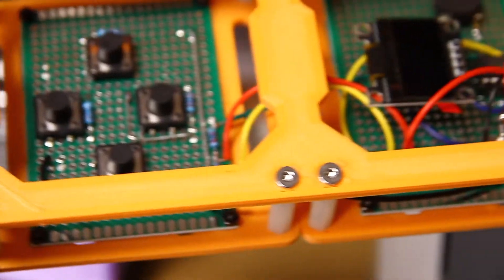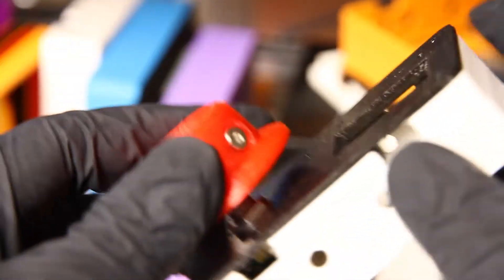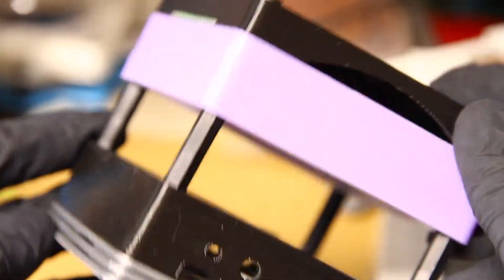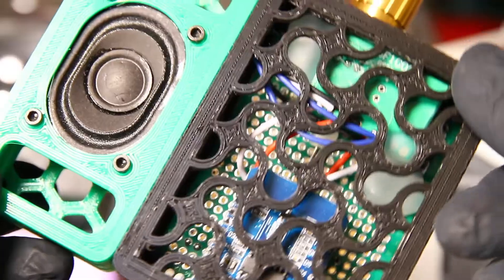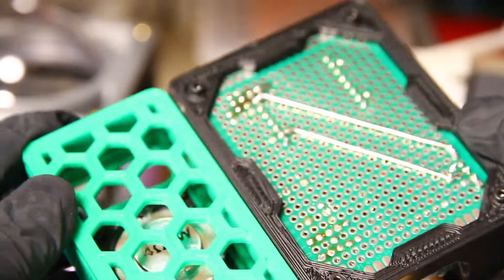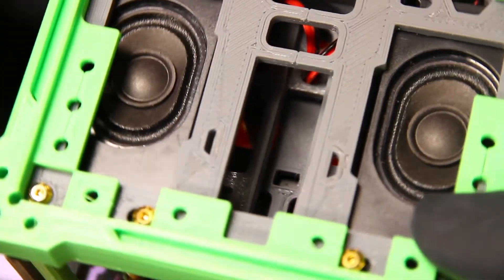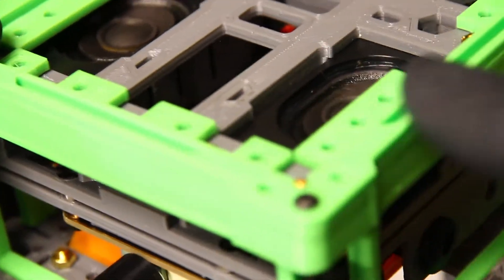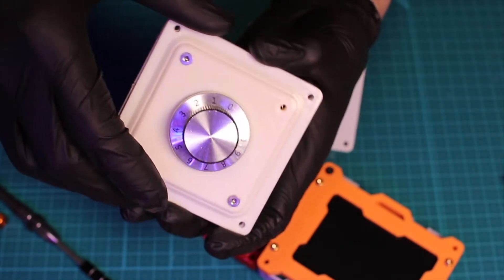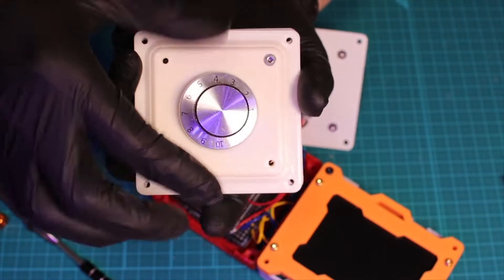In most of my projects I 3D print cases for them. Cases will bring more character to the project and can also protect the components inside. So this time I'm going to print a beautiful case for the display. Since I already have some cases for the dial from other projects, I won't design a new case for the dial.